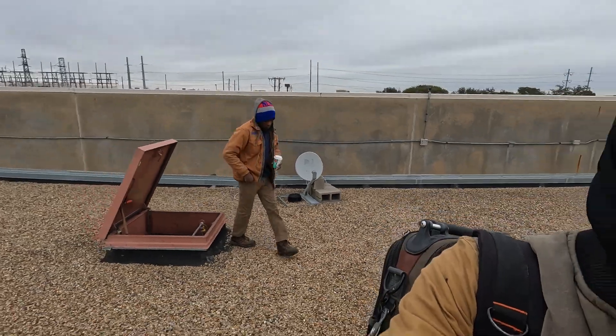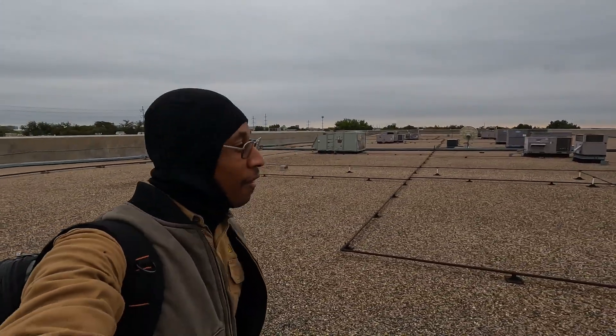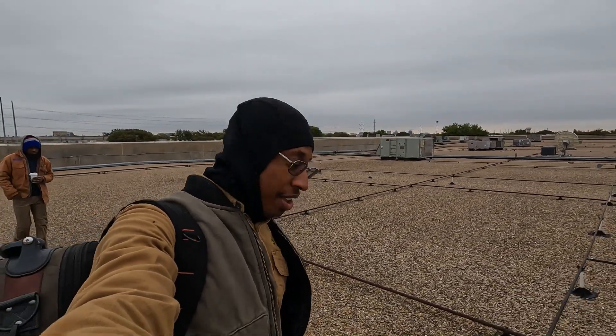Welcome back to the channel. I got my cousin out here — the master — coming up shortly. We better start disassembling this unit. Got my other master right here, my cousin. We're out here about to get it first thing this morning. Hey, if y'all want to learn, the secret is you got to get out here and do it in the hot or the cold.